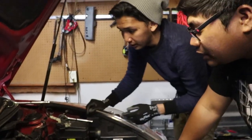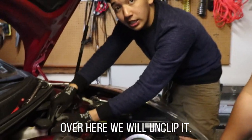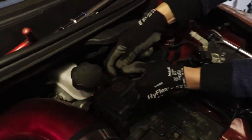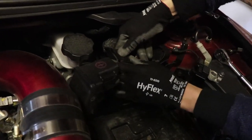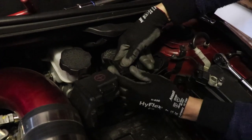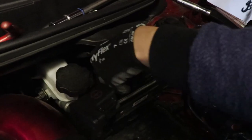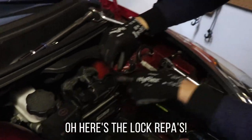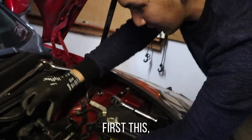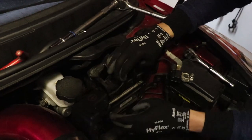Okay, 10mm. Then after that, we just need to click this in. Click. I know, it just clicks. First this — unlock. Then unlock. There. Unlock.